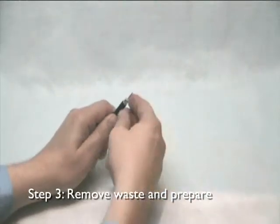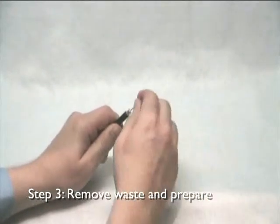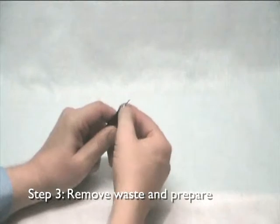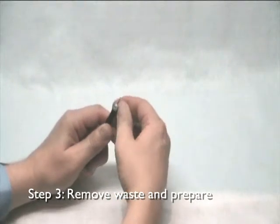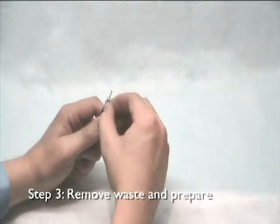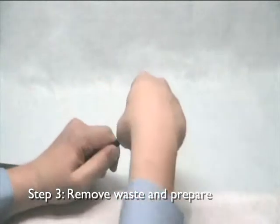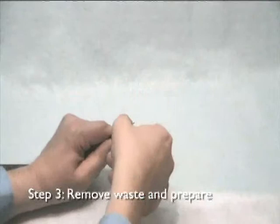Use your fingers to carefully pull the braid back over the sheath leaving the foil in place. For quad shielded cable you may, if required, pull back the outer layer of braid to remove the outer layer of foil to allow for easier termination of the compression crimp. Ensure the inner layer of foil remains around the dielectric intact.